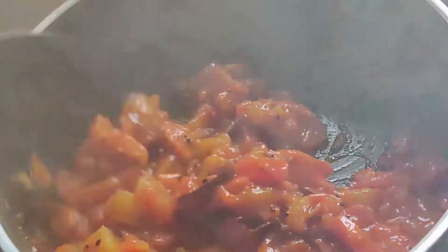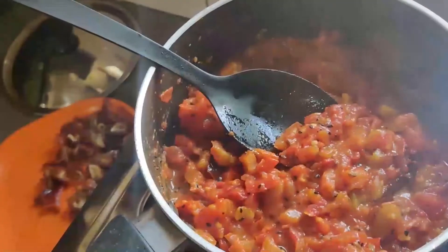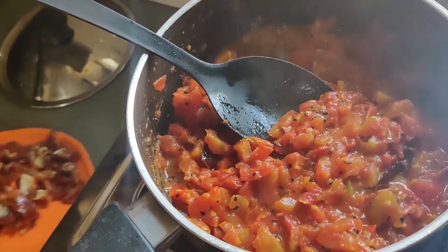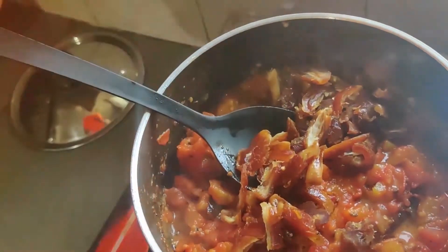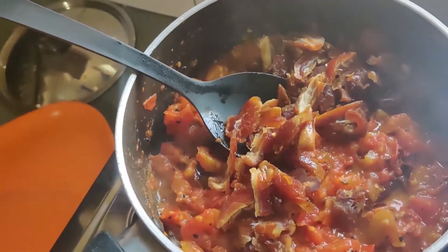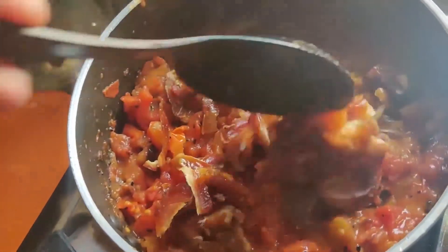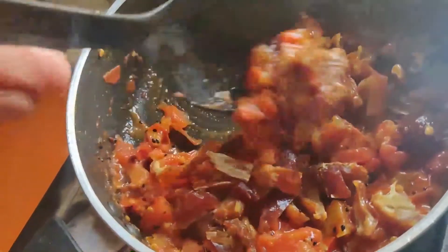It's been 10 minutes and now you can see that the juice has been reduced and the tomatoes have turned nice and soft. So now we'll add 100 grams of deseeded dates, which have been cut into small pieces. Mix the dates and tomatoes properly and let them cook for 5 minutes on lower heat.